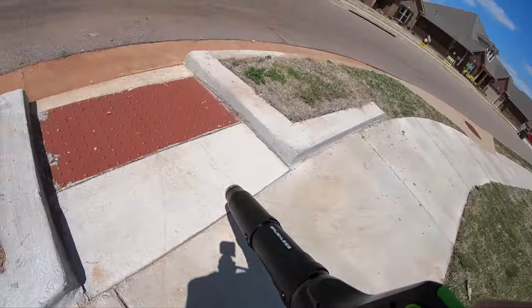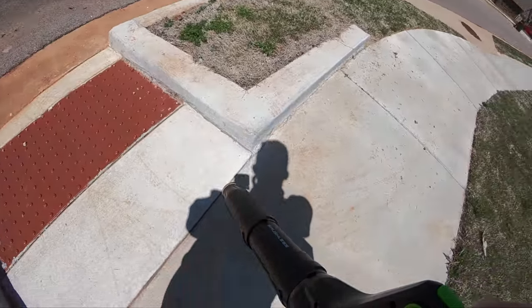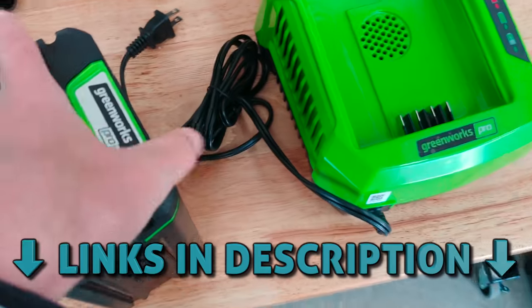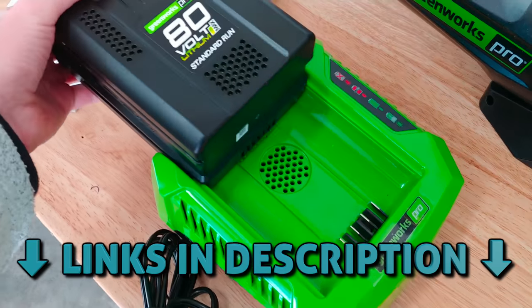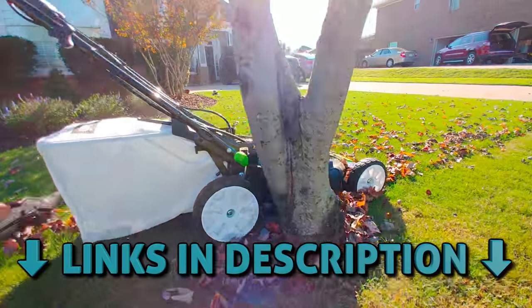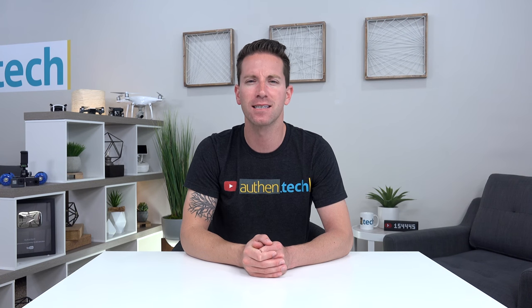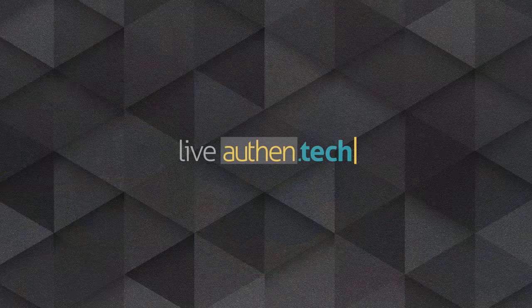Now remember, pricing isn't that bad and you can always pick up a lower voltage family of products and they'll be even more budget friendly. One battery to power them all. All product links will be down in the description. Huge thanks to Greenworks for sending me the units and thank you guys for watching. If you're new around here, consider subscribing and ring the bell to stay up to date on all my future tech videos. Until next time, let's live authentic.